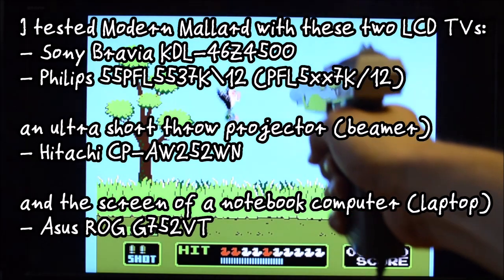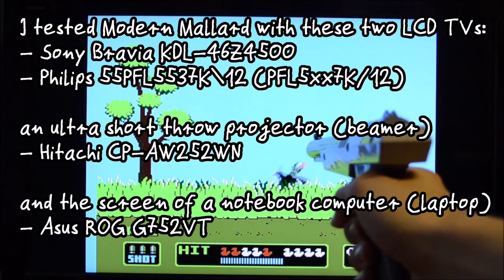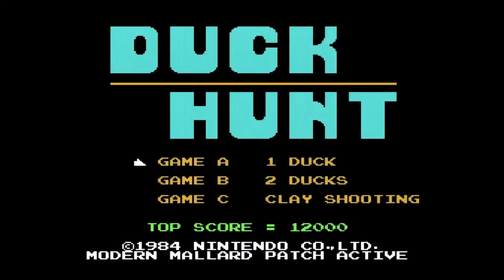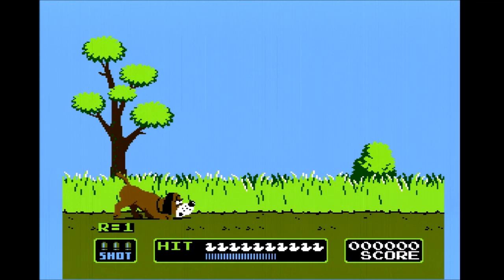So far I have tried two LCD TVs, an ultra short throw projector, and the screen of my notebook computer. They all worked flawlessly. Launching the game when the cartridge is connected via the Modern Mallard patch PCB will display a little text at the start screen of the game. If the desired game mode is chosen, the screen goes blue for a brief moment in order to measure the delay, which is then remembered and compensated in all following shots.